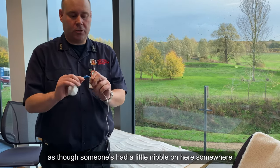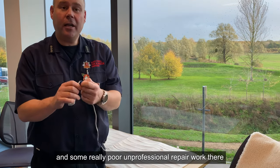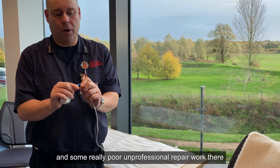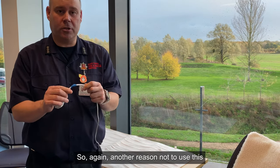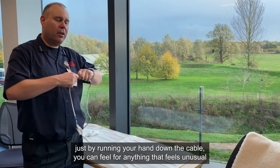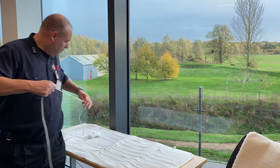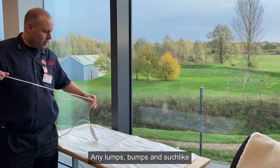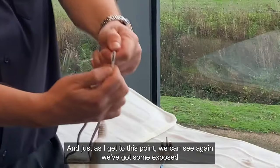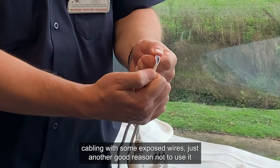As I work my way down, it looks as though someone's had a little nibble on here somewhere along the lines — maybe a cat or a dog — and some really poor, unprofessional repair work there. So again, another reason not to use this. Just by running your hand down the cable, you can feel for anything that feels unusual, anything that shouldn't be there, any lumps, bumps and such like. And just as we get to this point, we can see we've got some exposed cabling with some exposed wires — just another good reason not to use it.